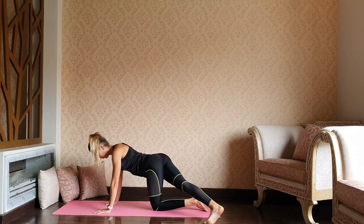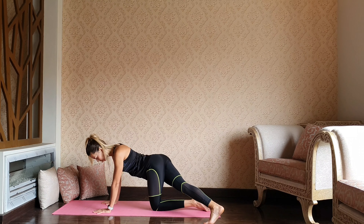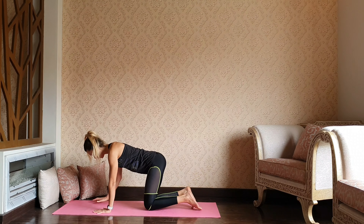Now send your right leg over the left and gaze over the left shoulder — glute stretch, oblique muscle stretch. Back to the tabletop, let's switch.